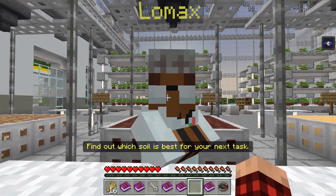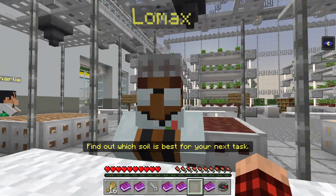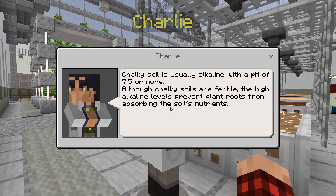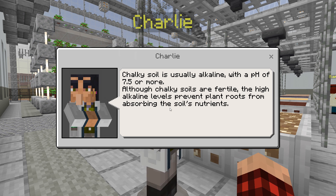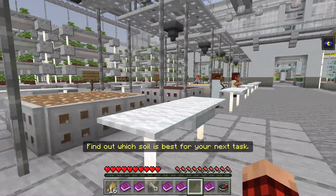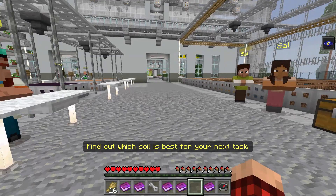And then loam — I bet it would be loamy. If you're looking for the perfect soil, then you've hit the jackpot with loamy soil. It drains well, retains moisture, has a great structure, and it's full of nutrients. Chalky soil is usually alkaline with a pH of 7.5 or more. Although chalky soils are fertile, the high alkaline levels prevent plant roots from absorbing the soil's nutrients. After talking to all these people about their soils, loamy sounds like the best for sure.